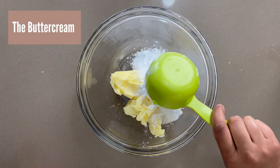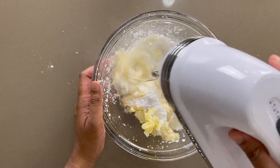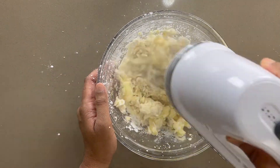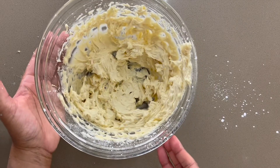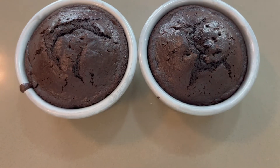Now to make the frosting, I'm adding butter, icing sugar, and vanilla to a bowl and I'll whip this on medium-high speed for five to eight minutes to get it nice and fluffy. You have the option of adding a touch of cocoa powder to make chocolate buttercream. And now my cakes are out of the oven, so let's get started on the stacking.